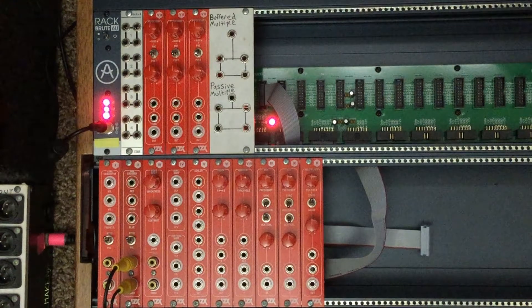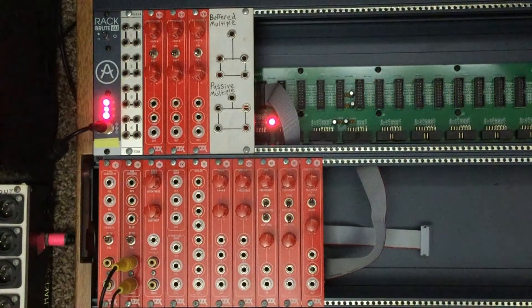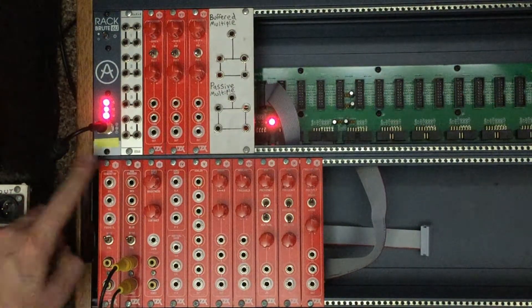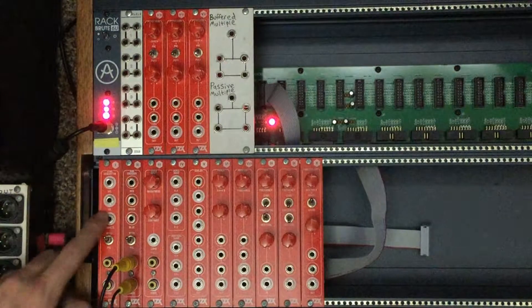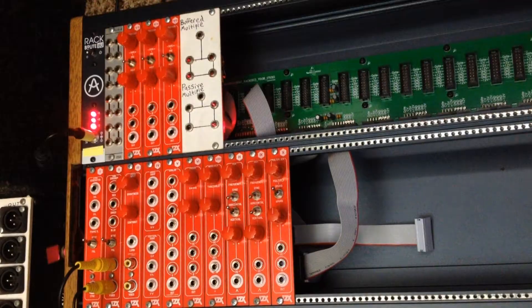Starting all the way at the left side here, this is the sync generator. This module is in charge of all the timing information for the video synthesizer, or it can also sync to an external source. From top to bottom we have horizontal sync output, vertical sync output, frame sync output, a switch for NTSC or PAL video formats, and then a sync input and a through output. Both of those are in the form of RCA jacks at the bottom. There's also a ribbon cable on the back of this module that connects to several other modules in the system and provides sync signals to them behind the panel.